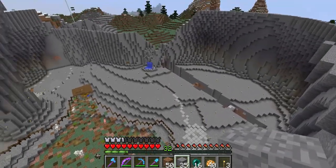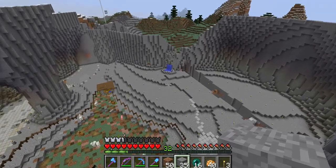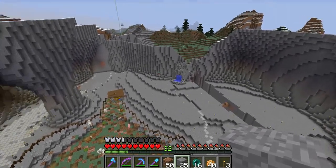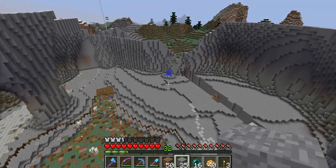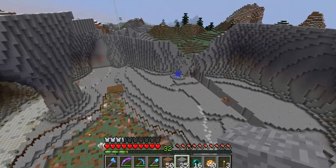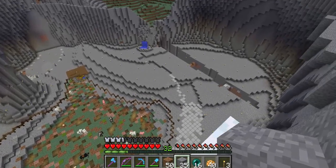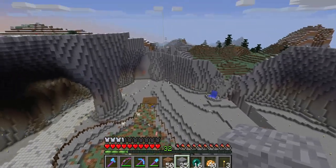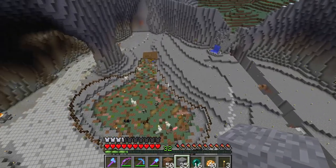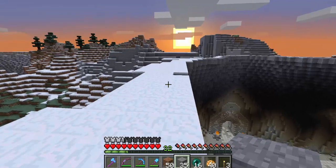Imagine a road coming in here, sort of a place in front of there. I am going to add in structures all around this area here. It's going to be nice.